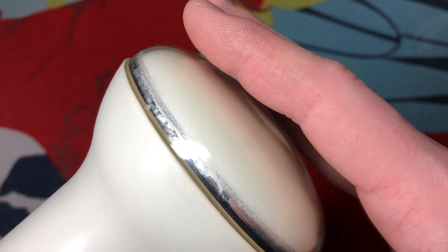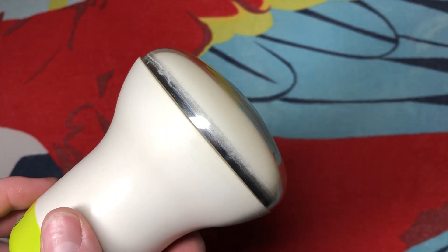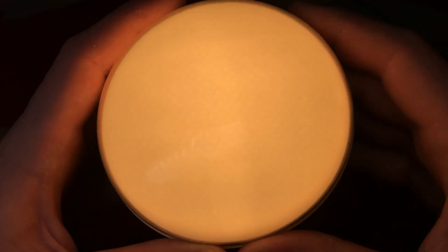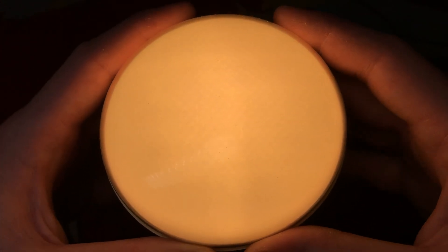Very cool. It gets warm. If I were to turn it off — let me turn this light back on — see if you can hear the static. Did you hear the static? It's basically a CRT light bulb. Very cool technology. It looks like they still sell these things on their website.